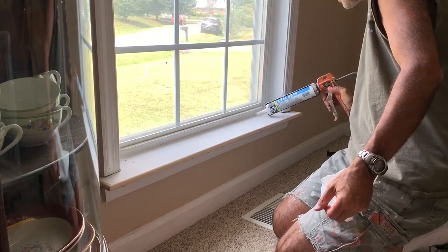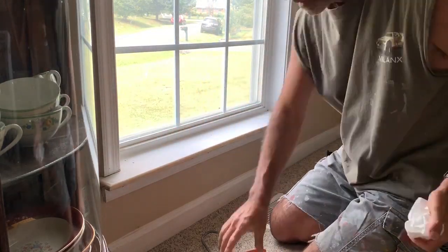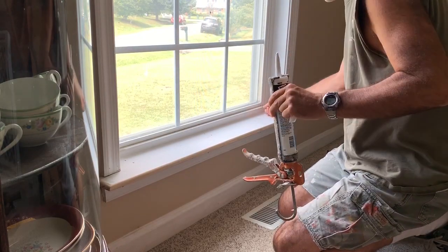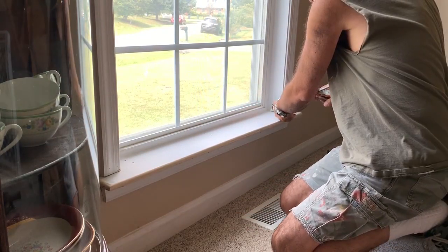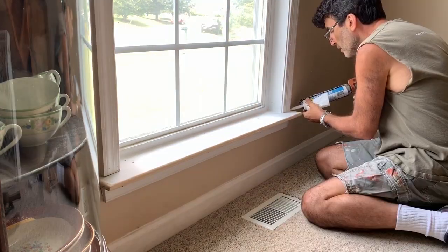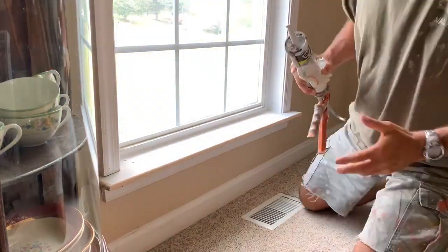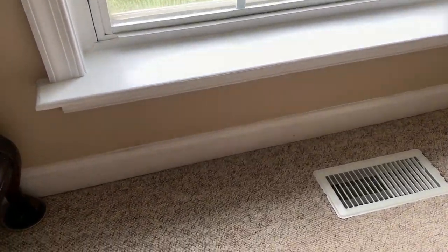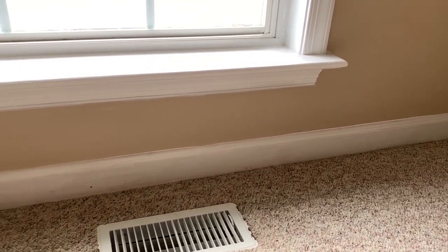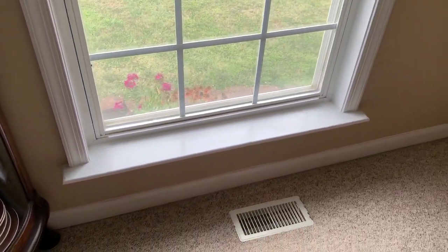Then go around and caulk everything. I'm not going to show the entire process because you get the picture. You just have to caulk everything that you took off before you paint it, and then give it adequate time to dry before you hit it with a paintbrush or you'll be smearing caulk all over the place. Fill up your nail holes with caulk, wood putty, or anything like that. Here's the finished product after it's been caulked and painted. And that's about it. If you like this video, click on that thumbs up and subscribe to my channel — I do come out with videos like this as often as I can.